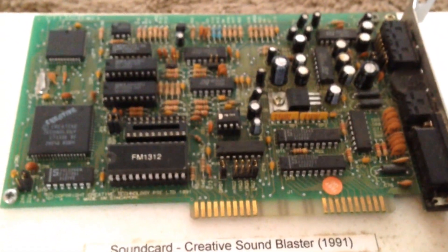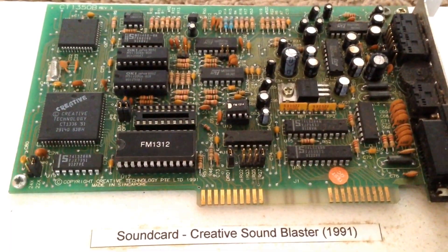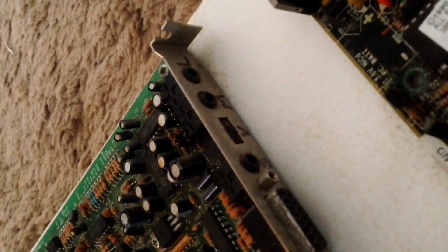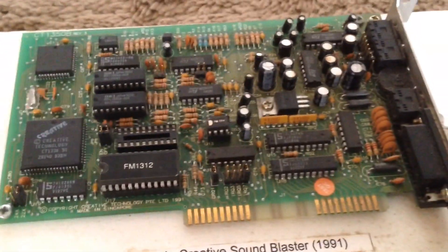What was quite luxurious back in those days was this sound card though. It's a Creative Sound Blaster — obviously still a common make these days — and this has the joystick port, speaker ports, line inputs, and volume controls on there as well. And that's what the board looked like.